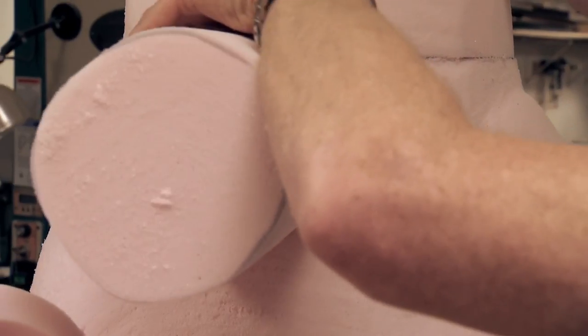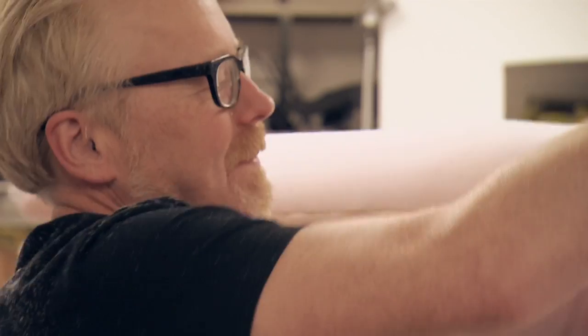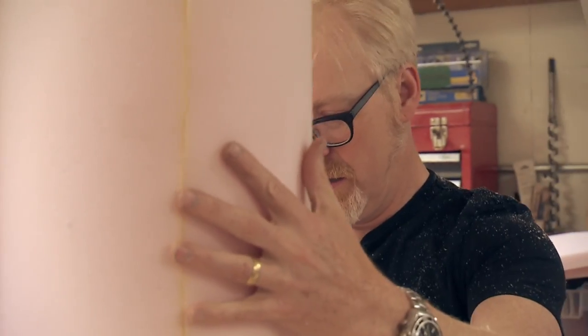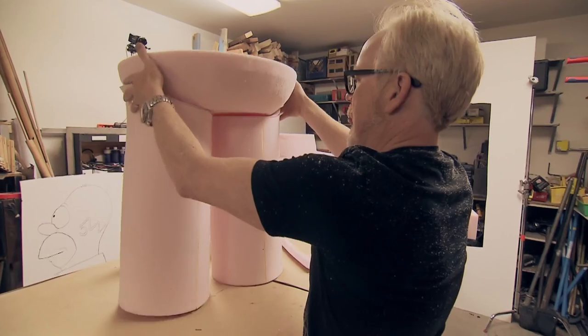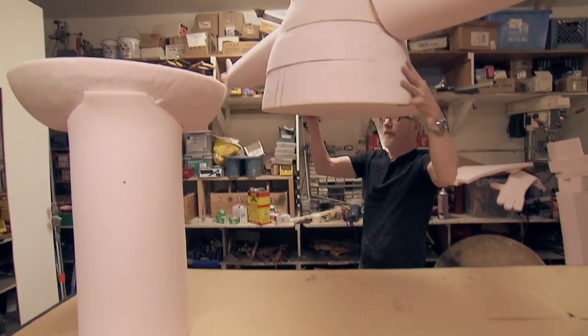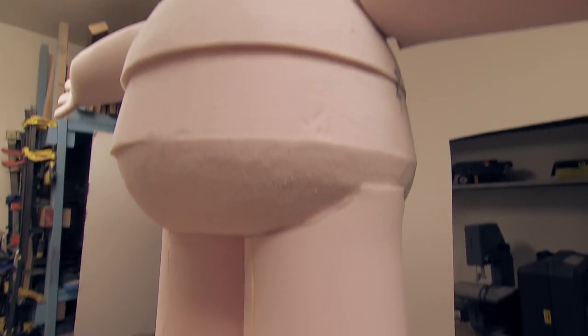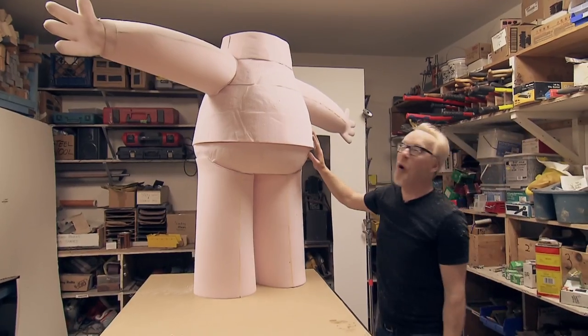This is what we call a shop shower. Next, the arms are attached to shoulder joints, and the legs are measured, cut, and positioned on the posterior. And with those foam pieces of the puzzle in place — I'm pretty happy with that. That's looking a lot like Homer.